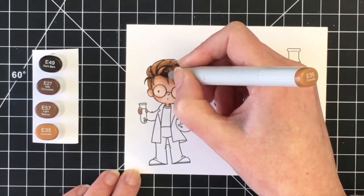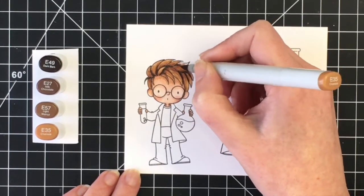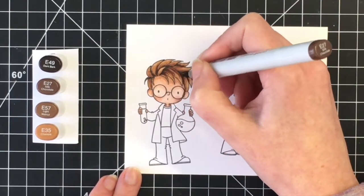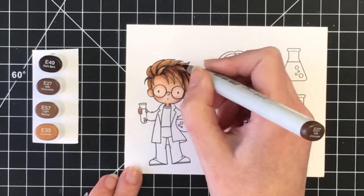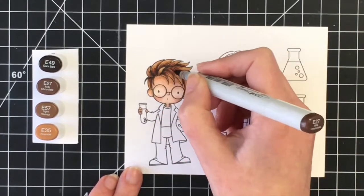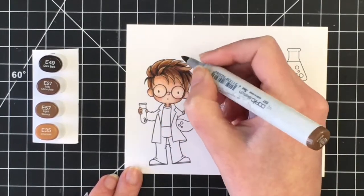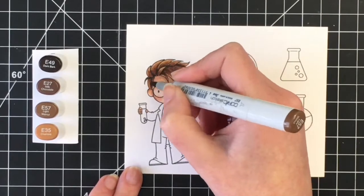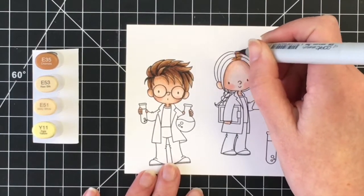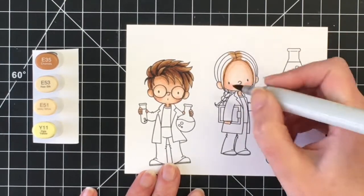I'm finishing that off with the E35. I felt like there wasn't enough of the E49 and I needed to use more of the mid-tones as well. Once I get the first layer down I can see what I like and what I don't like and then I can go back over a second time. You can see here I'm using a lot more of the E27 and the E57, bringing that out and leaving only a little bit of area left for the highlight, which is the lightest color.